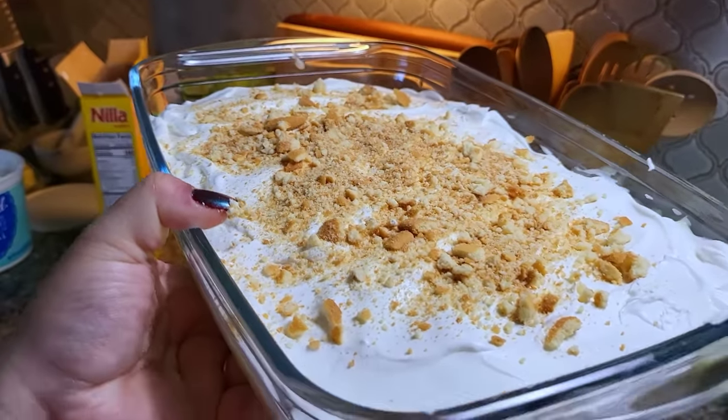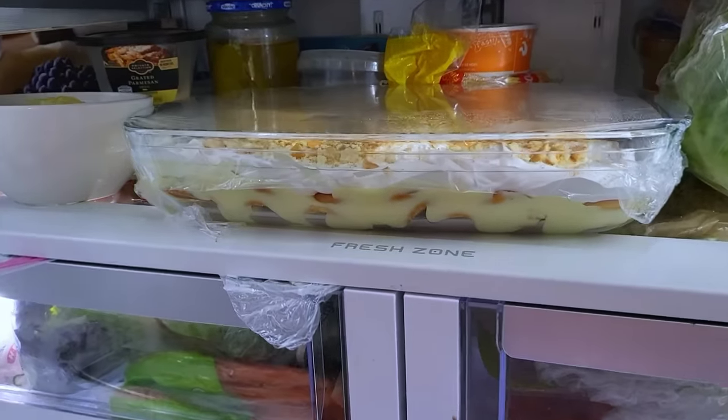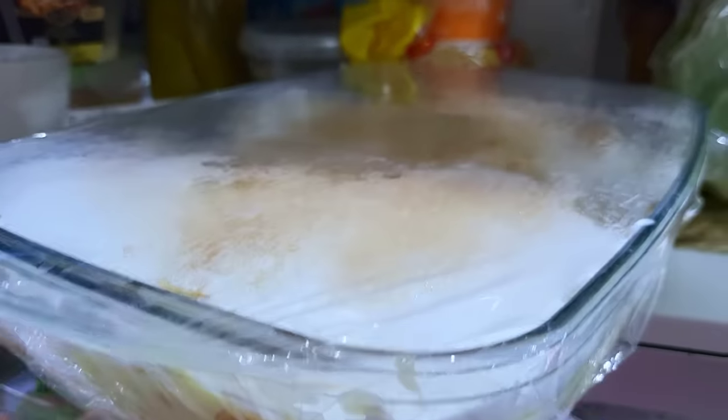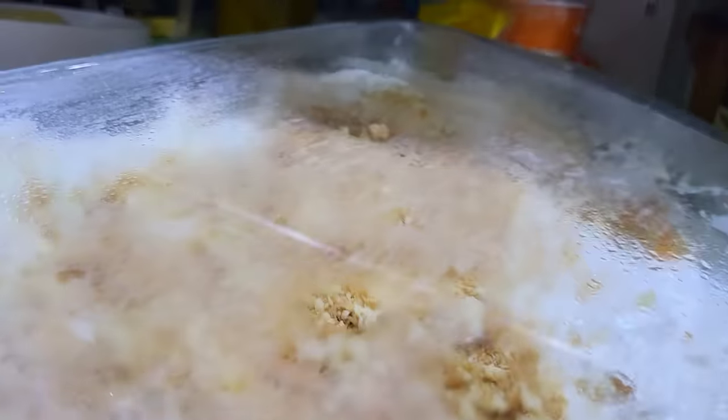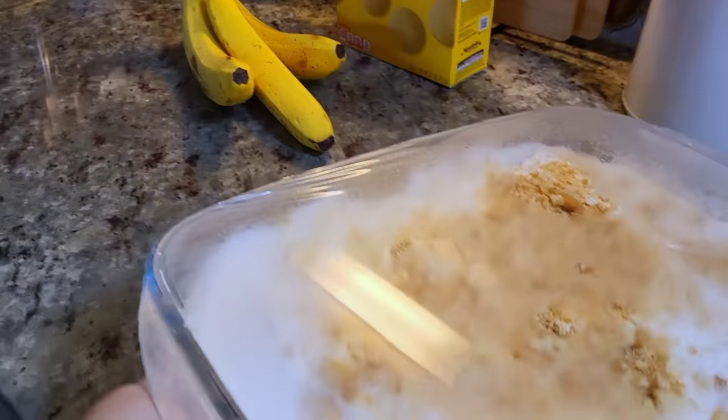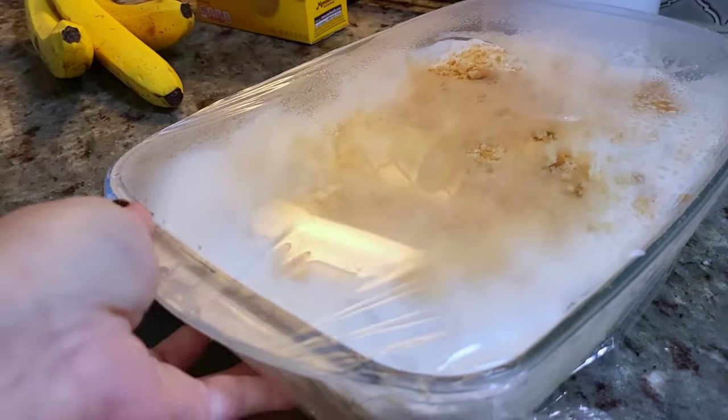Minimum two to three hours, overnight for best results. Okay, so it has been three hours — I'm going to serve this. Everyone wants to try it. This is great the next day, so make it ahead of time before your next barbecue. You won't be disappointed.